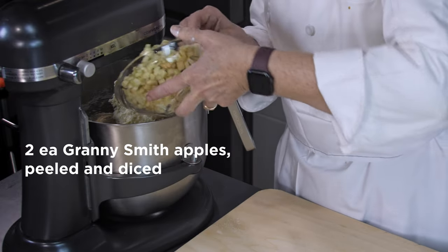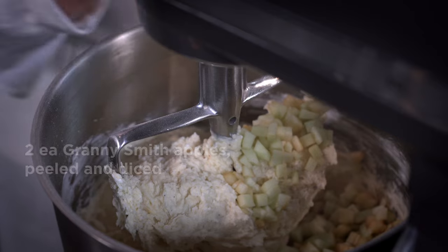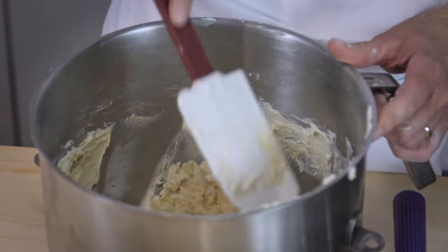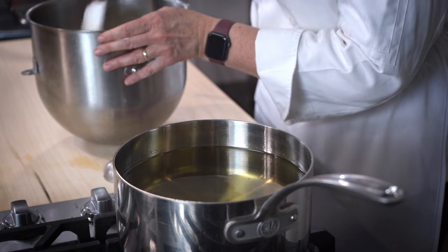We're going to add in two Granny Smith apples that have been peeled and diced. I add a little bit of lemon juice to the apples just to prevent them from turning brown. Scrape down the sides and bottom of the mixing bowl to ensure the product is thoroughly incorporated.